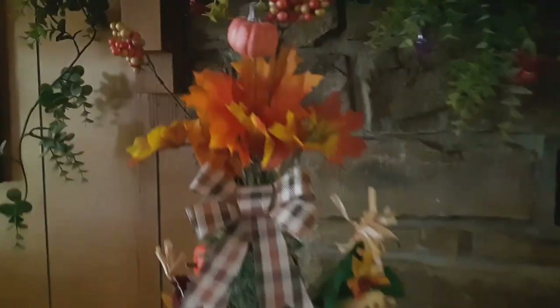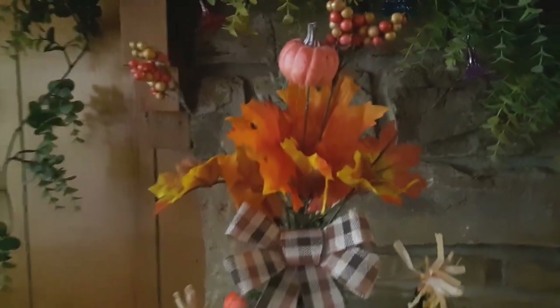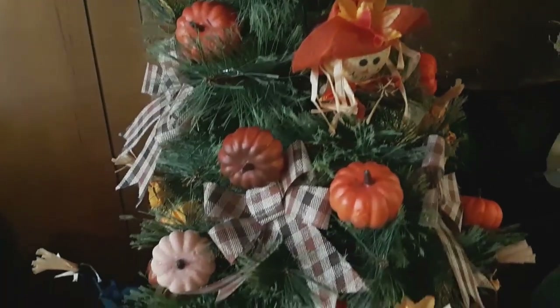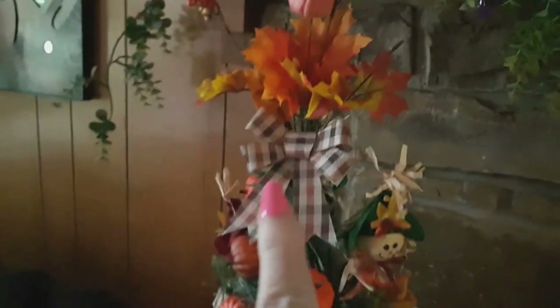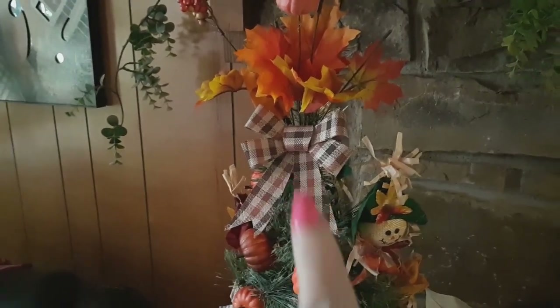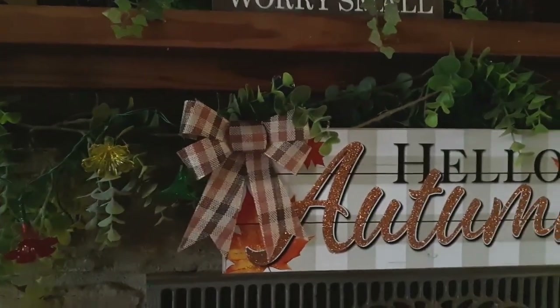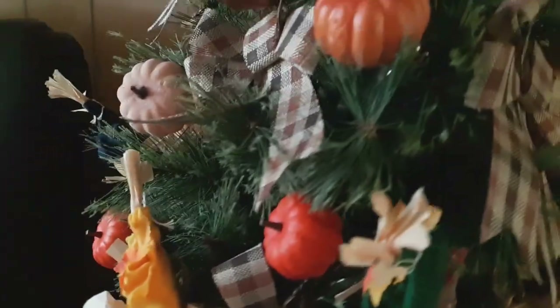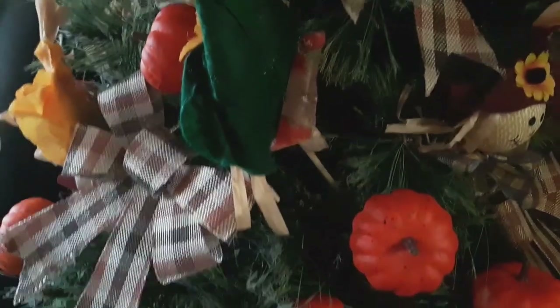I think I already have some footage of this, so I'll just show you up close. I did want to match — I got all this at Dollar Tree. I put a matching one up on the sign just to kind of blend it all in. And that's just what the tree looks like.